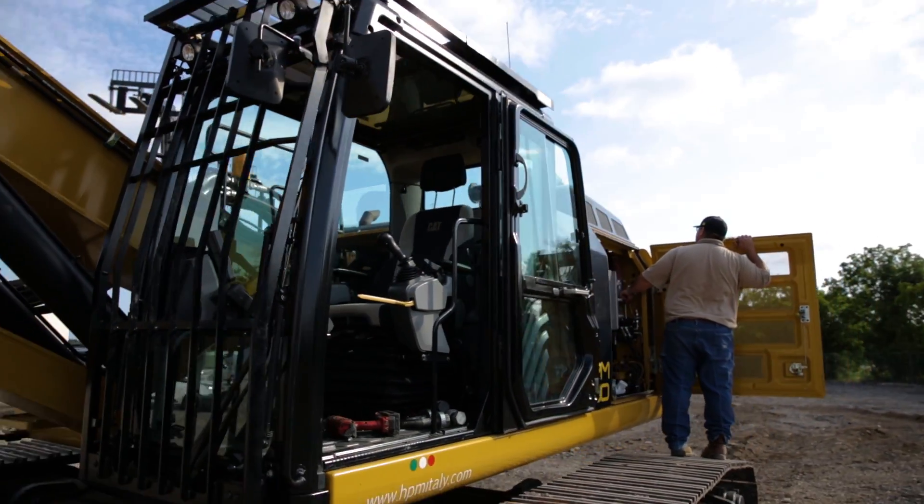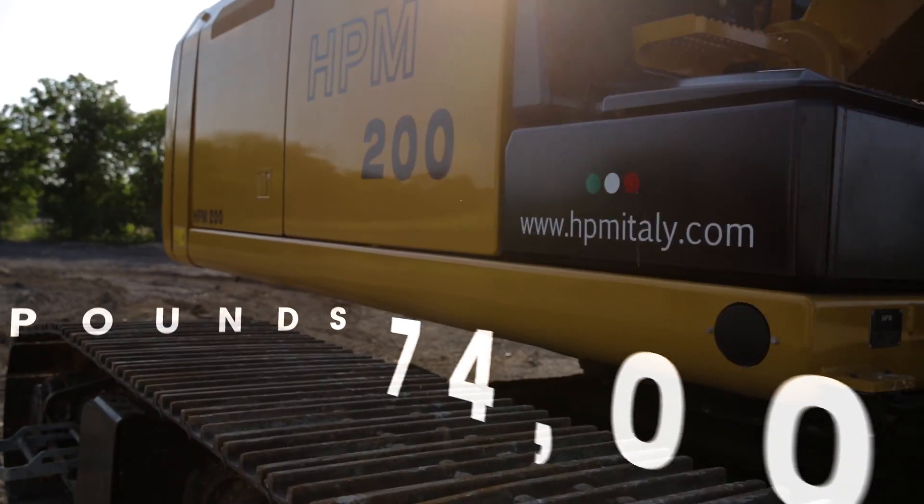The HPM 200 can be broken down to a transport weight of 74,000 pounds. The machine has the most torque with the lowest transport and working weight in its class.